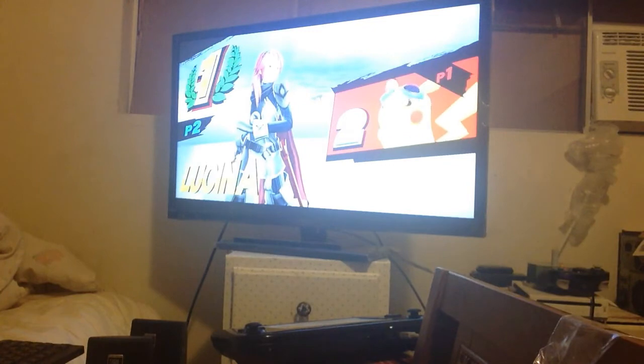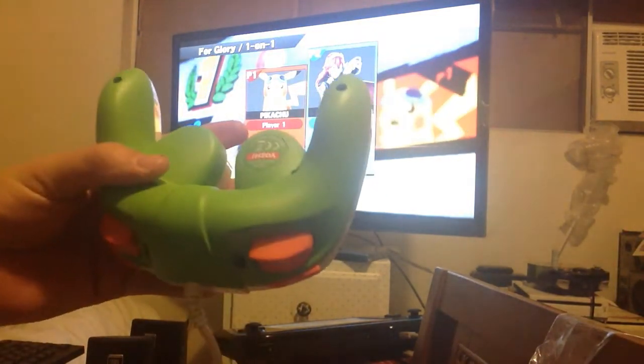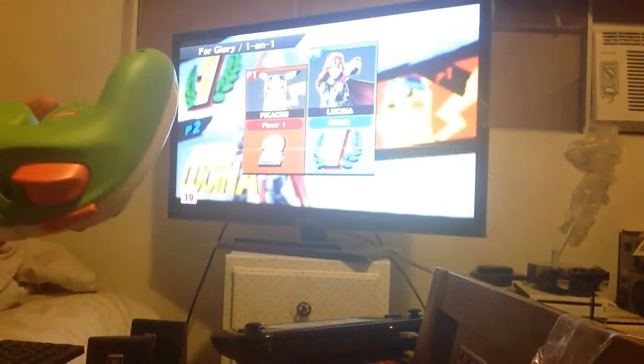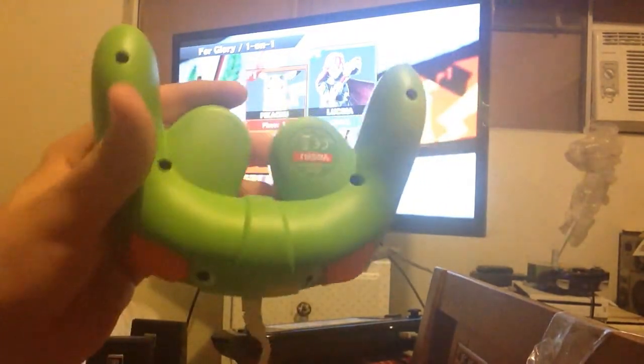Well, there you have it, guys — the Yoshi gamepad controller. Freaking awesome. And if you go online and play with this controller, you will maybe do as good as me. Maybe, if you're lucky. So, talk to you guys later. See ya.